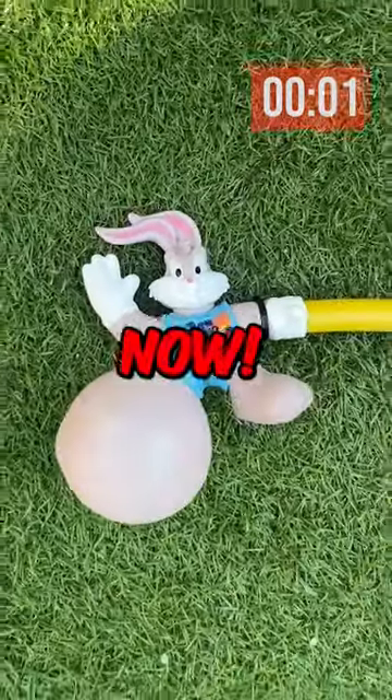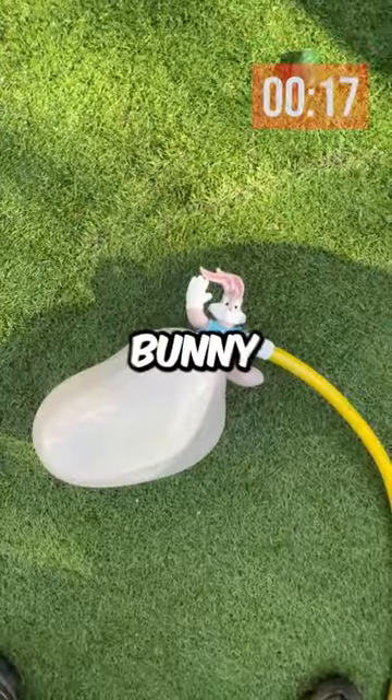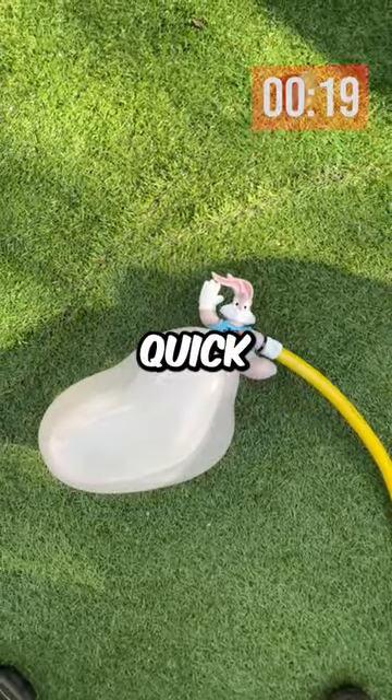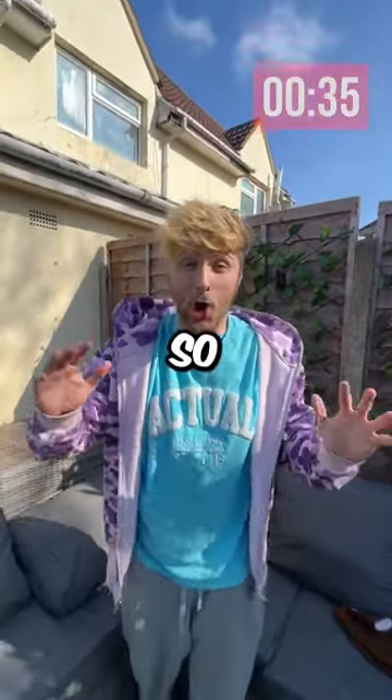And the timer starts now. These toys normally last about five minutes and then they explode. But this Bugs Bunny started filling up super quick — it has literally been 30 seconds and it's already getting so big.